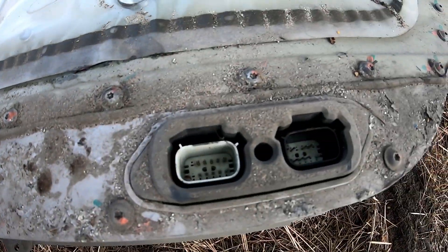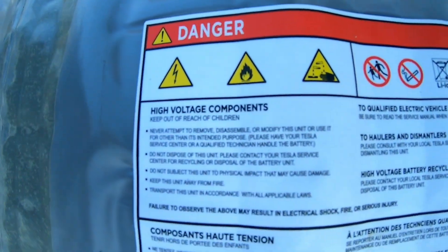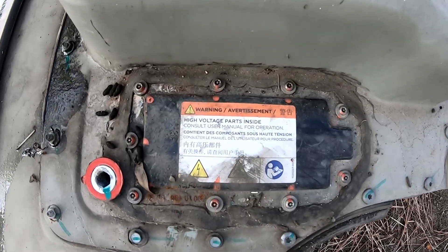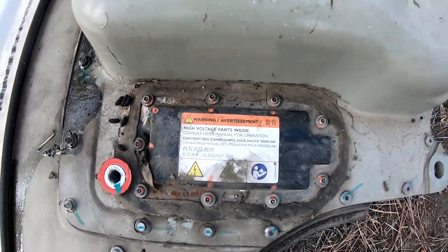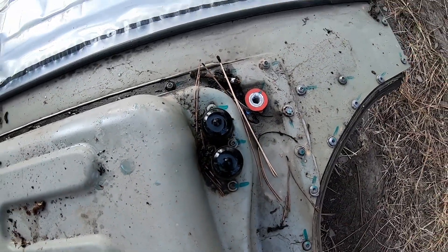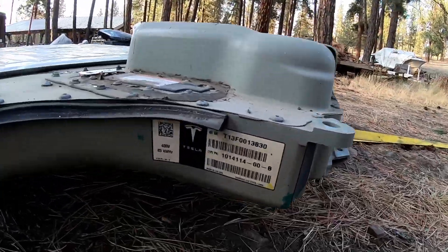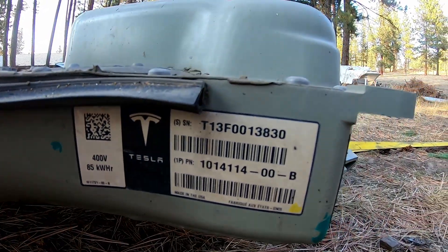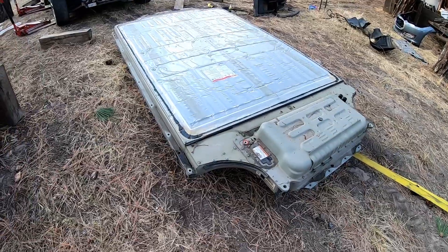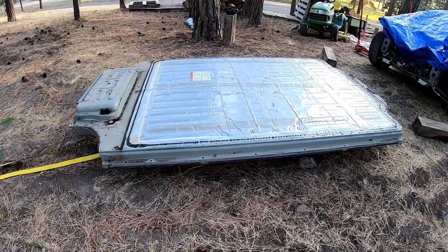There are the electrical connections — danger, high voltage. There's also the pyrofuse under there, and breather connections. These here are the coolant connections. This pack is 400 volts, 85 kilowatt hours. The part number has a B, so that's the first revision — A would have been the very first. Overall, it worked out decent getting it out. It drops real easy once you get all the bolts out. Getting it back in is a little different story.